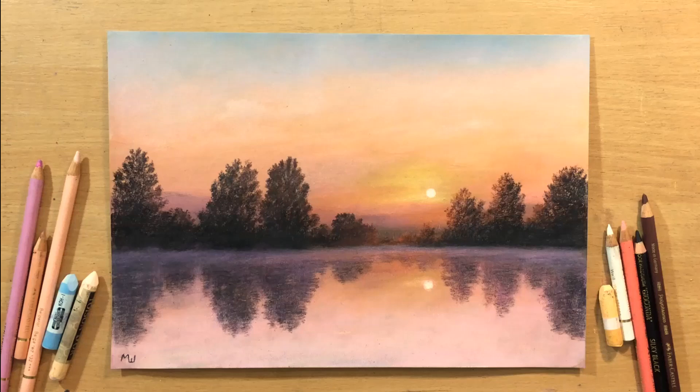Hello and welcome to my channel. In this video I'm going to do a landscape drawing. It's going to be a drawing of a sunset using mixed media. I'm going to use a combination of pastel and colored pencil. So let's get to it.